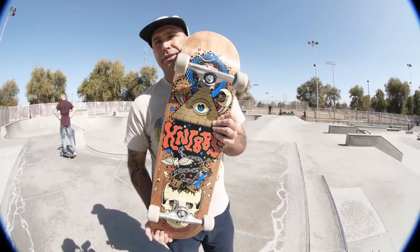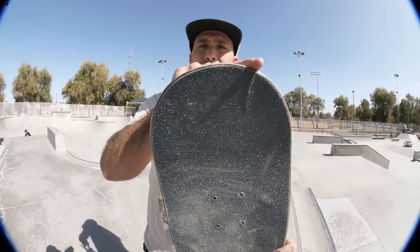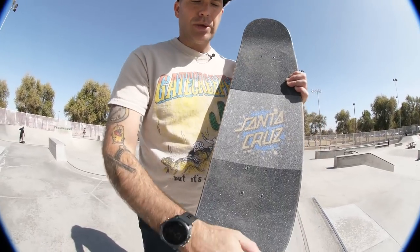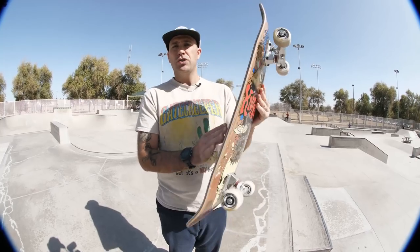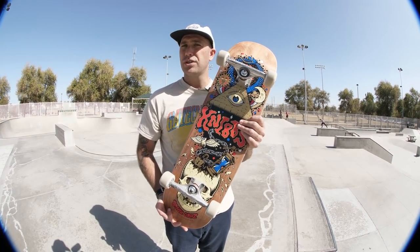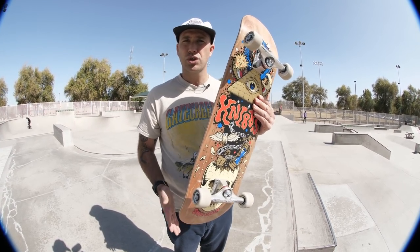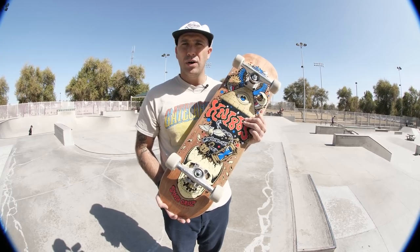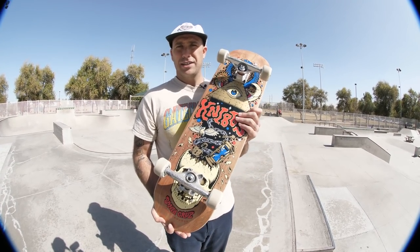Something to know about this Jeremy Nibbs shape: this is a wider nose and a wider tail than most of the shapes we have in our line. This is Jeremy's specific shape — it's really fun to ride. I personally like a pointier shape just because it's easier for me to get my feet into to scoop. But I've skated his shapes in the past and had a lot of fun, so I'm excited about today. It's going to be a good time.